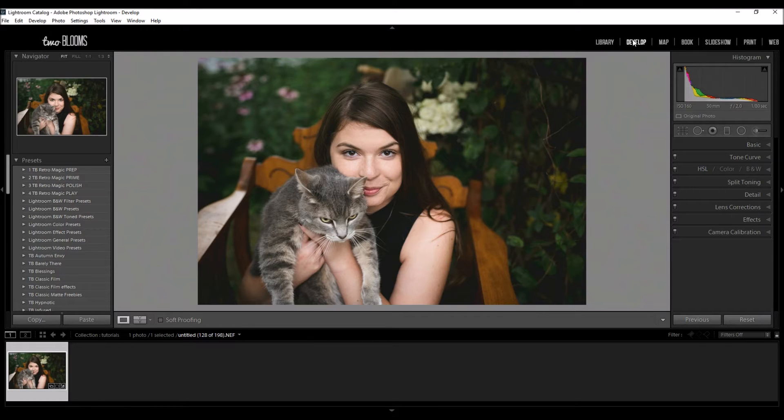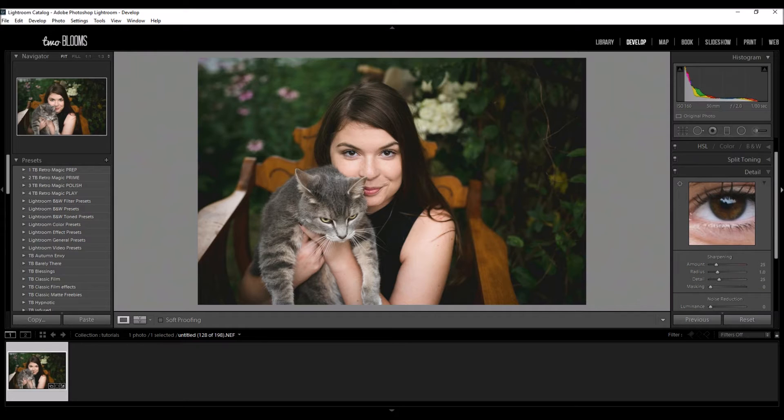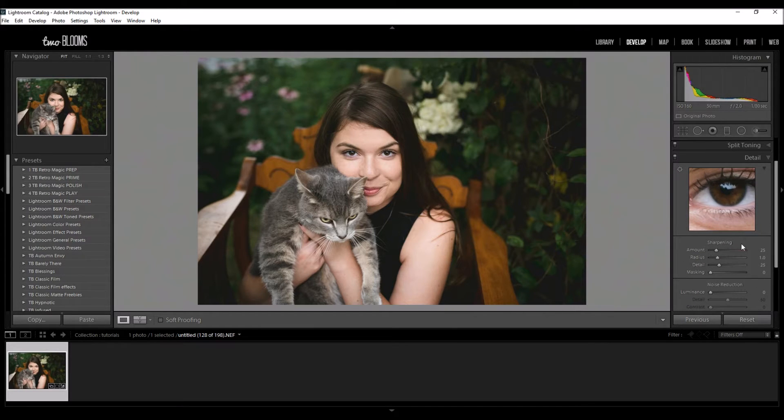So we are in the develop module and I'm going to come down to the detail panel. You're going to see this little preview screen and then the sharpening menu. I'm not going to be talking about noise reduction today, just the sharpening.